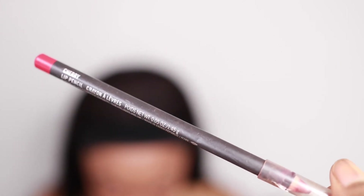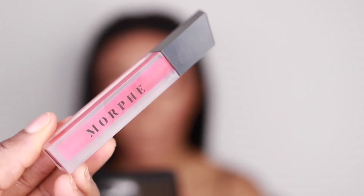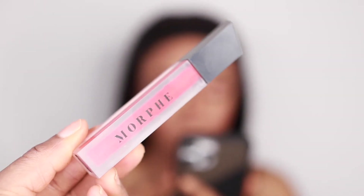For the lips, I'm going in with a MAC lip pencil in Cherry just to line the lips. Then for the main lip color I'm going to be using the Morphe liquid lipstick in Hot Shot all over the lips.